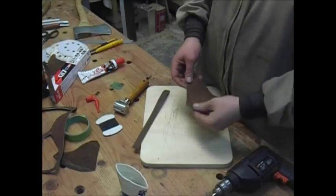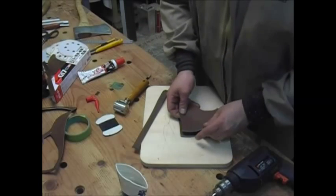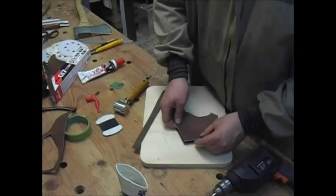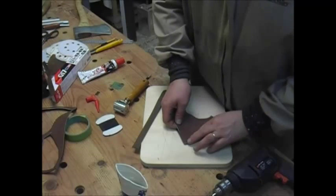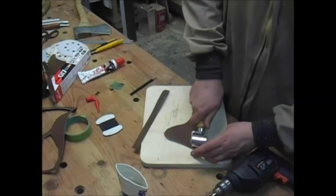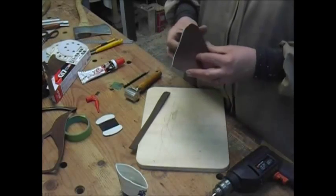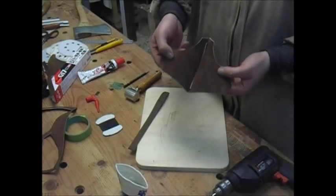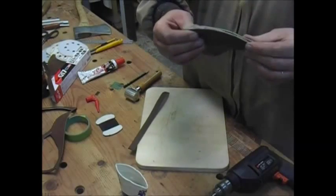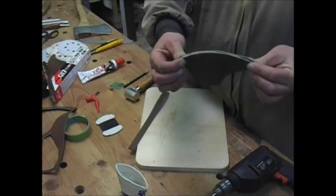The glue is now dry — I can touch it, it doesn't do nothing. This already has glue on it. So I'm going to apply glue on here and on there, line these up the best I can, and roll them together. They should stay put for a long time to come. So that part of the sheath is basically done. Now afterwards I'll trim it and I'll try burnishing it — never done that before, but I'm going to give it a go. Now I've got to stitch it.